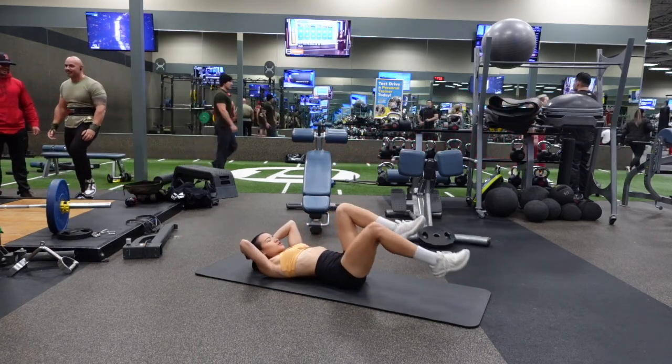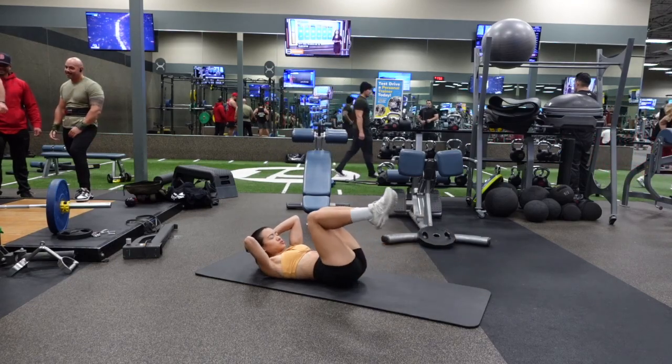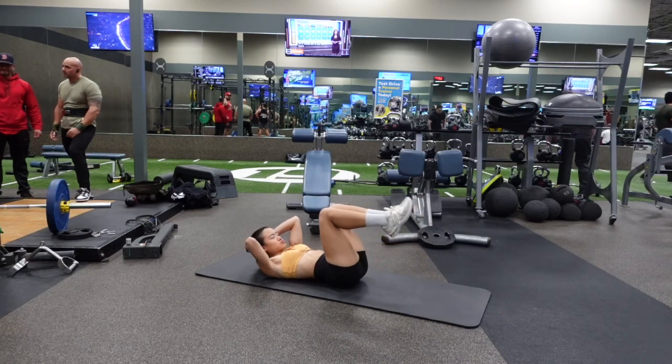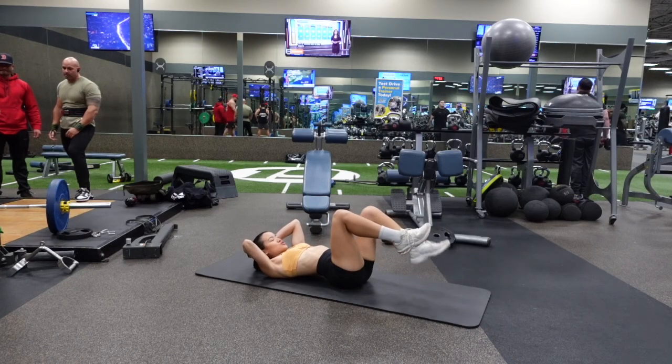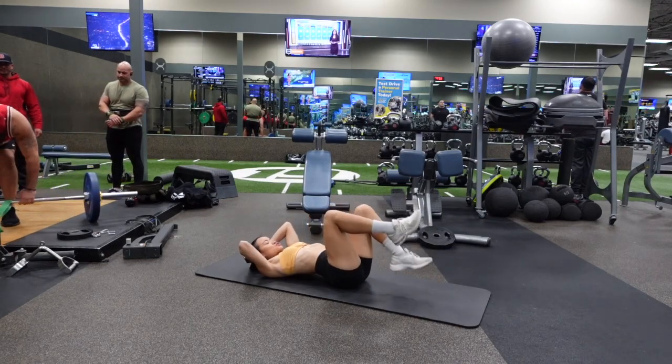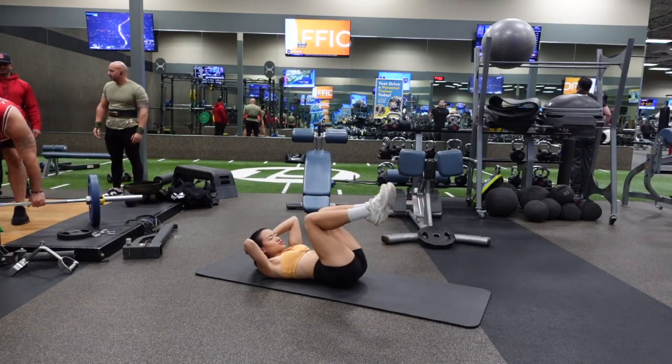This is what we don't want it to look like. Look at my back and notice that my back is raising up and there's a gap between my back and the mat as I lower my leg down. You want to press your back back into the mat the entire time.